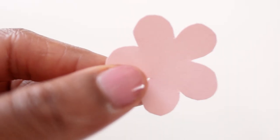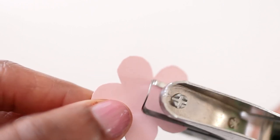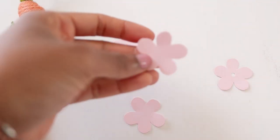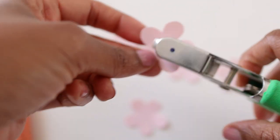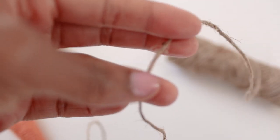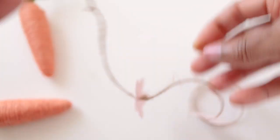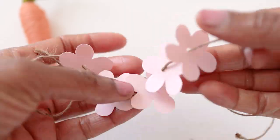Next, we're going to take each of those little flowers and use a tiny hole punch to punch a hole directly in the center. If you don't have a tiny hole punch, just use a pin or something sharp to make a hole large enough for the jute twine. Once you've cut out 10 flowers, cut two 12-inch lengths of jute twine, string five flowers onto each piece, and set those aside until later.